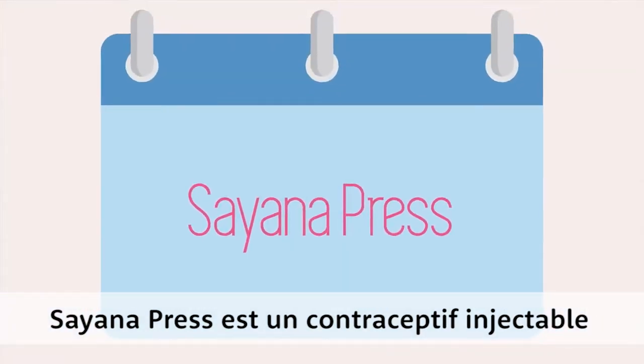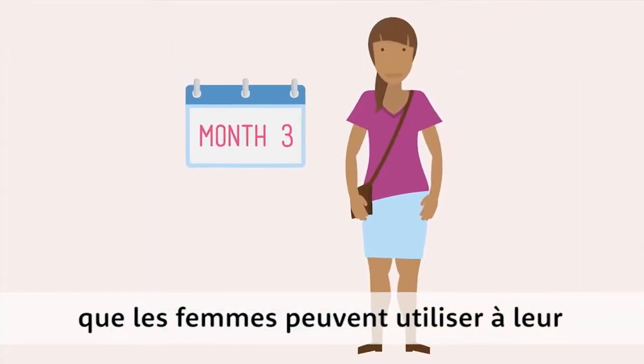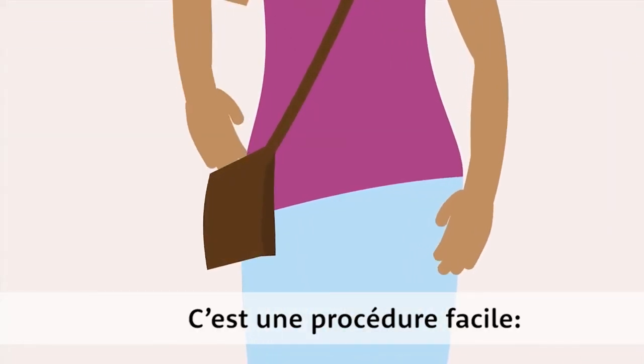Cyanopress is an injectable contraceptive that works for three months that women can use in their own homes. It's an easy process.